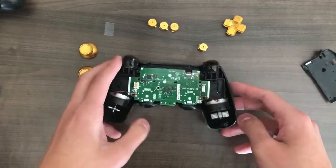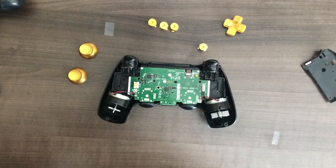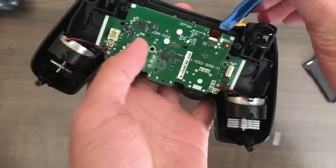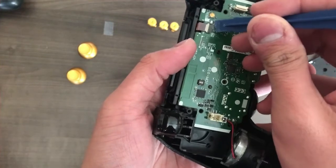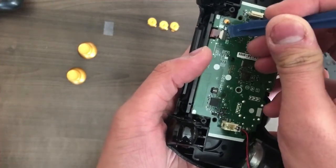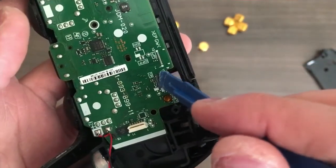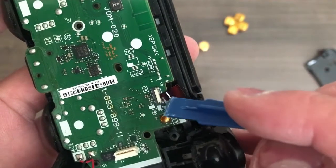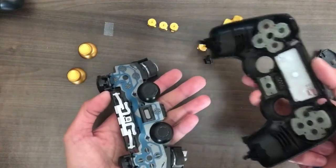Now that we have that piece removed, you want to grab a spudger and then unclip this piece right here. You want to remove that, so you open the latch over here. Actually, you're supposed to open the white latch here — the white piece that you see there — you're supposed to open that like this, and then the ribbon you should be able to pull it out. So once we have that, this entire piece should come off, just like that.